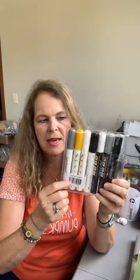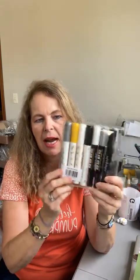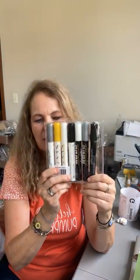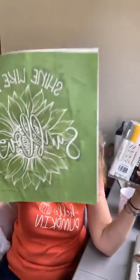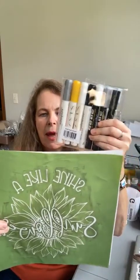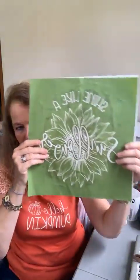Here's a preview of coming attractions: these are ink and paste pens — chalk paste and chalk ink pens — and you can write with these. We're going to try to use these this week and I'm going to show you how you can enhance some projects. You can do your transfer and then add embellishments with these.